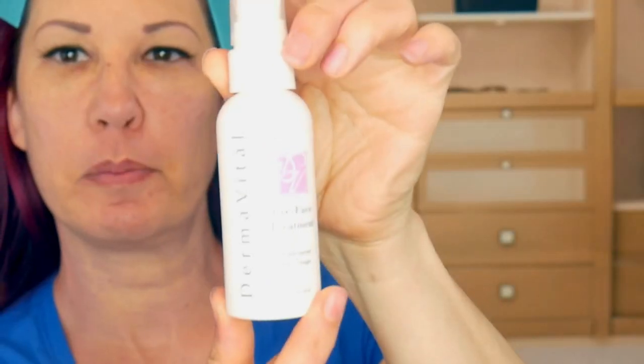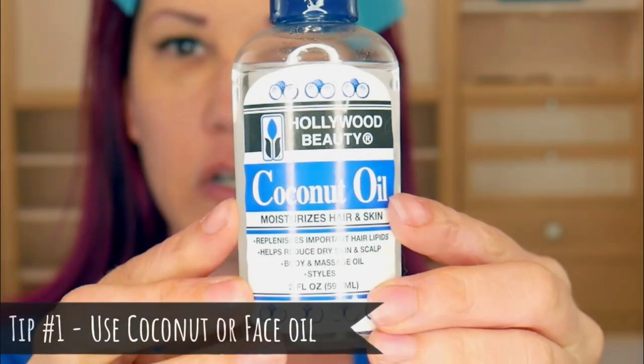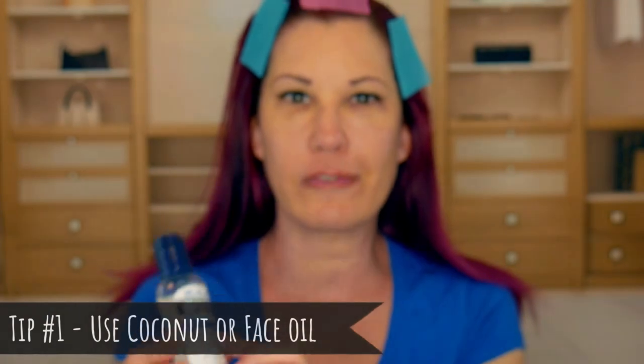The Dermawand kit came with this Dermavital Preface Treatment. However, I have stopped using it because it just dries way too quickly on my face. So what I have started doing is using this little bottle of coconut oil that I got at Walmart for like three bucks — I like to use it because it just makes the wand glide really easily over my skin.